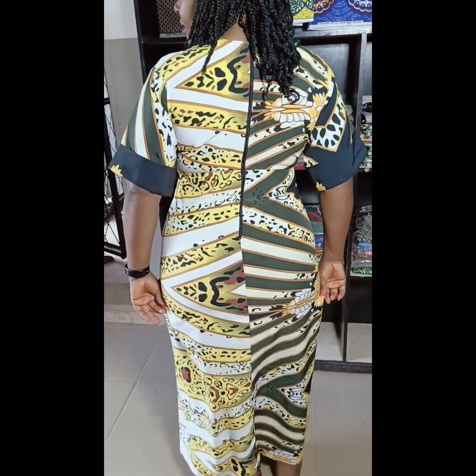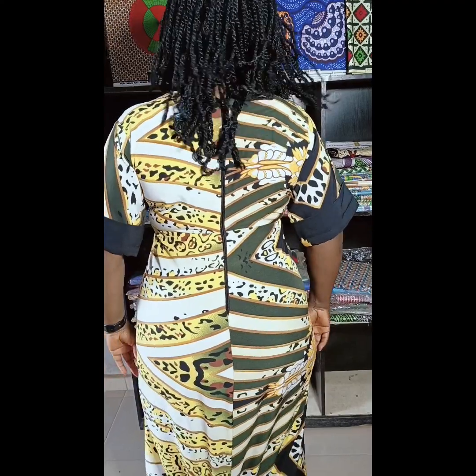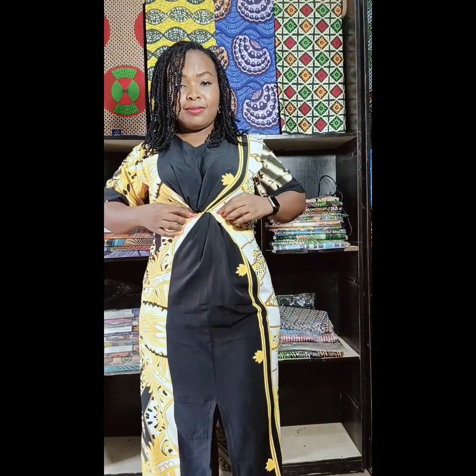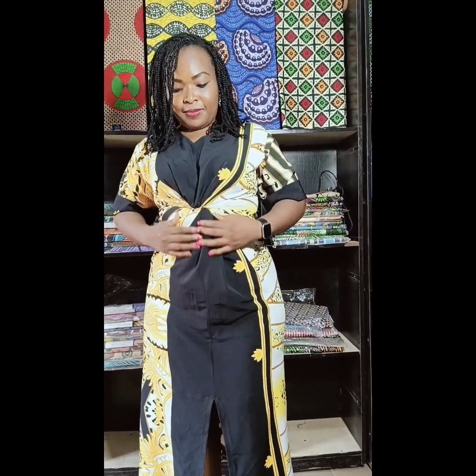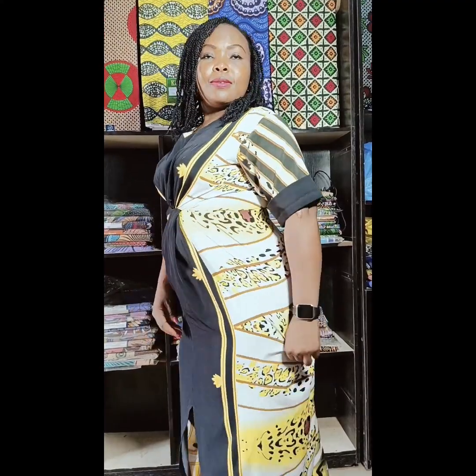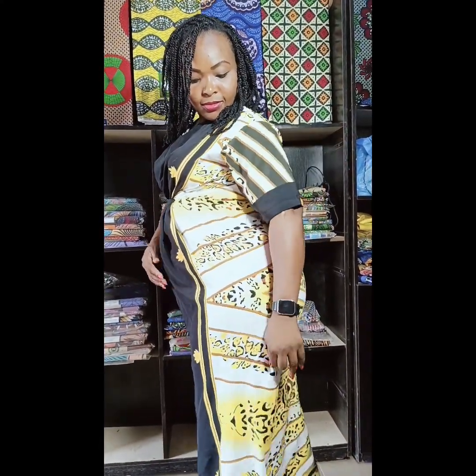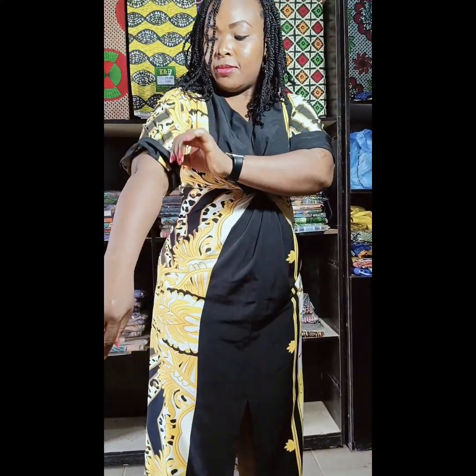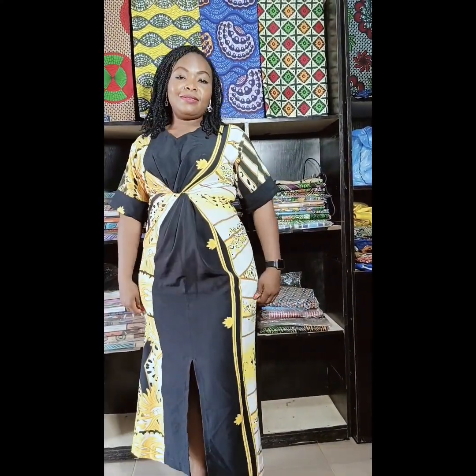Here is the finished gown. At the back, the zipper bulge is completely eliminated and the gown is sitting really well. On the front, everything came out beautifully. I enjoyed making this gown and I love the outcome. If you enjoyed watching and learned something, please like and share this video, hit the subscribe button, and turn on your notification bell so you get notified when I post a new video. Thank you so much for watching — see you in the next video, bye and stay safe.